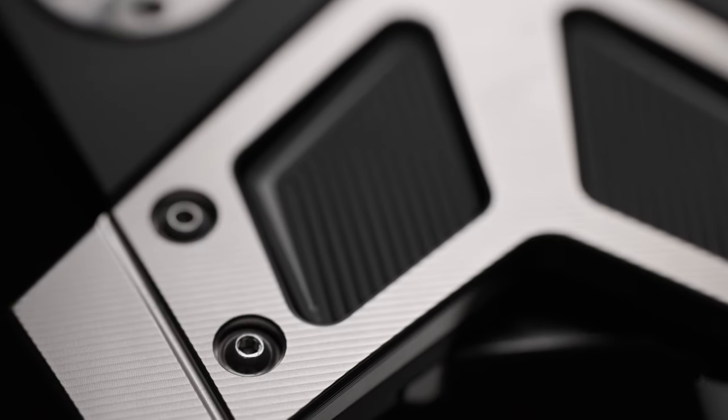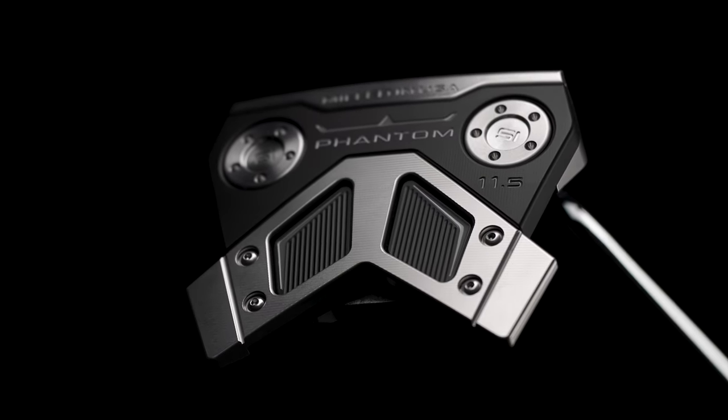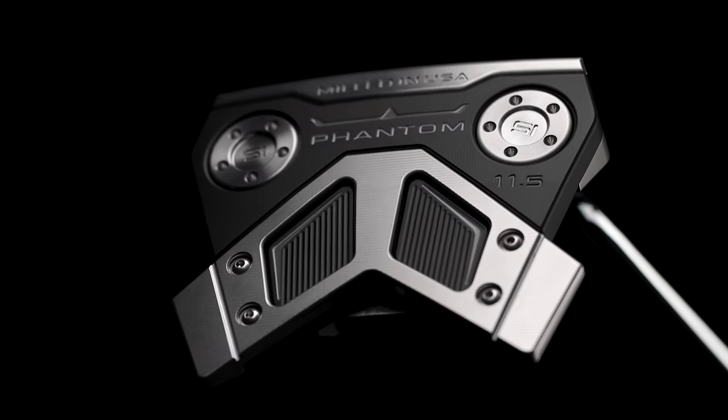That wing feature on the sole really helps to push that weight a little further back and into the perimeter of the putter to enhance the inertia of this design, making it the most forgiving Phantom putter in the line. It's a great look, a great sound, a great feel, and it performs wonderfully.